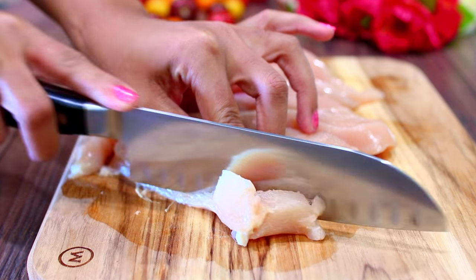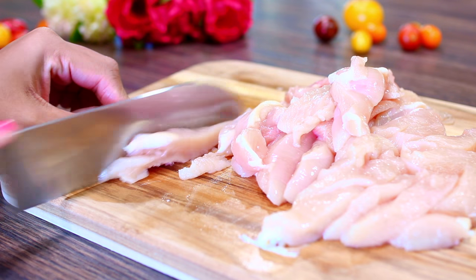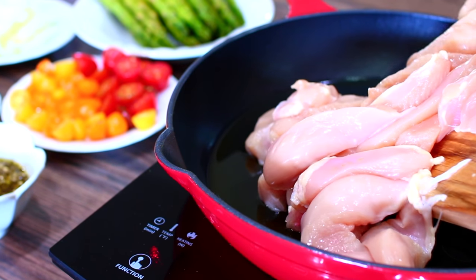I'm going to start cutting the chicken. I'm using chicken breast, but you can use chicken thighs for this recipe — I just wanted to keep this really healthy. I have some olive oil heating up and I'm going to throw in my cut-up chicken.